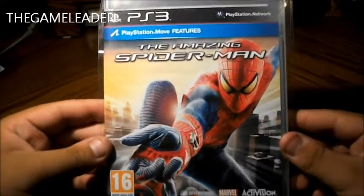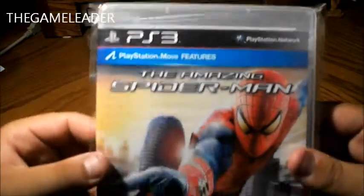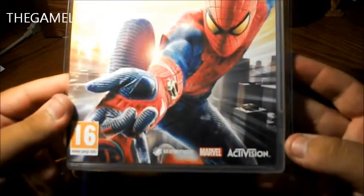Here's the front of it — you can see Spider-Man, The Amazing Spider-Man, and PlayStation Move fixtures. Rated 16, Marvel, Activision.